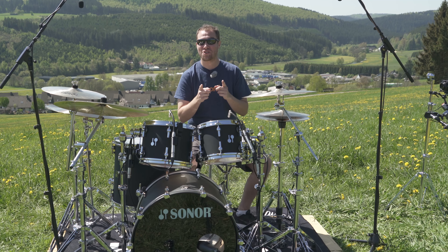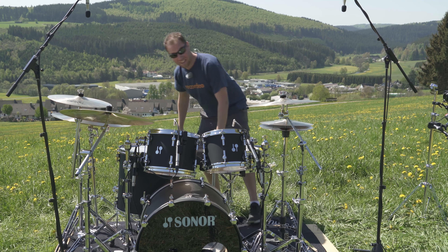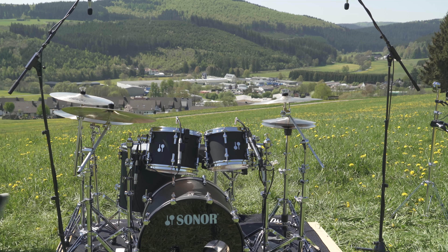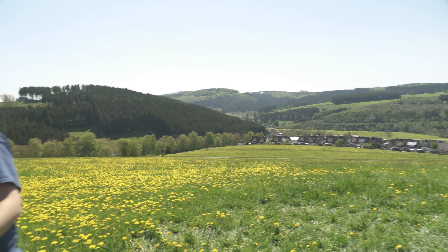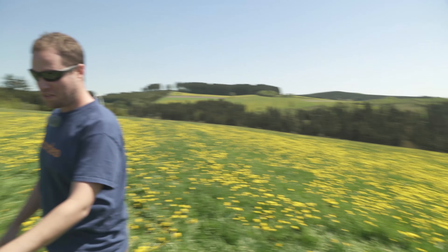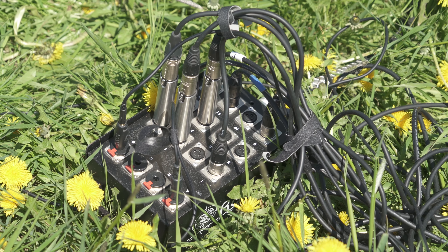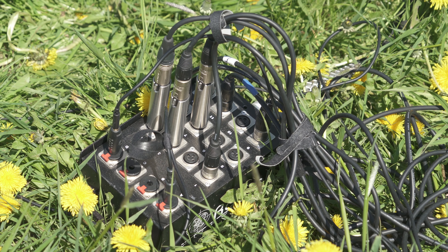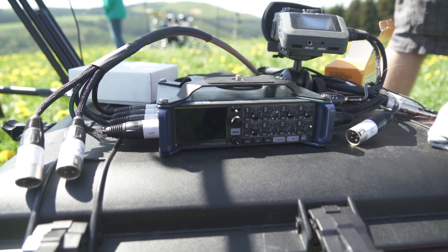Okay, so that's what it sounds like. I just want to show you how we're actually capturing this stuff, so let's take a walk over here for a little behind-the-scenes action. Of course the microphones are on the kit, and then we have them plugged into just a basic little snake box, just so we could move the cameras away from the actual drums. The snake runs into the Zoom F8 eight-channel recorder.